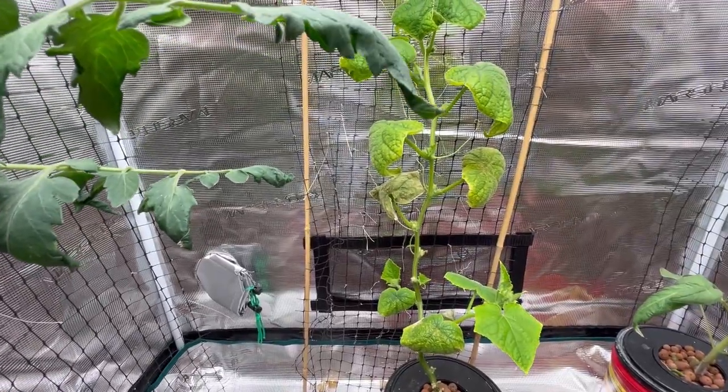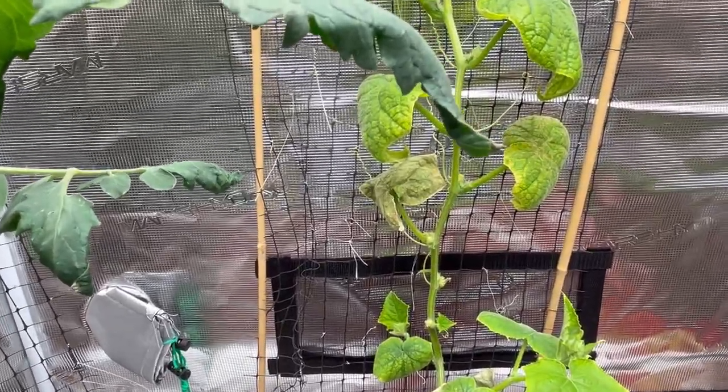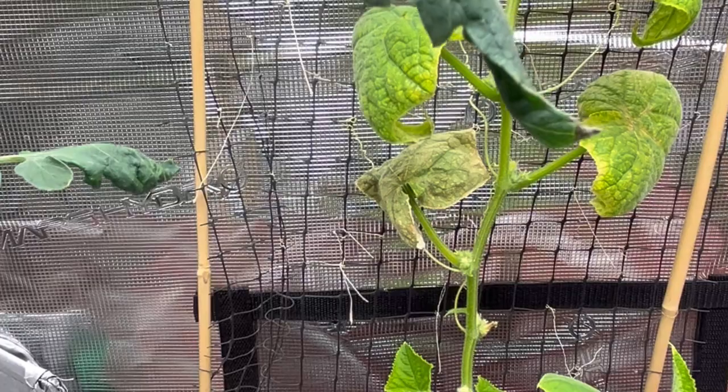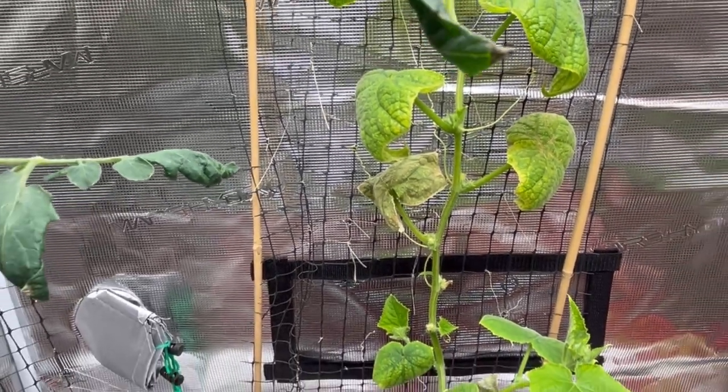Just trying to give you a close-up of the Diva cucumber. If you can see up close here, there are a lot of spots where I should start seeing some flowers and blooms coming pretty soon, and hopefully some cucumbers.